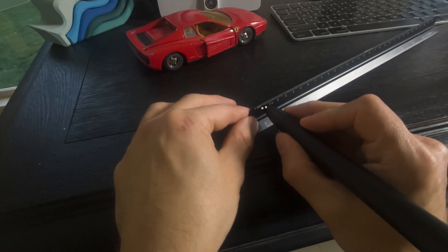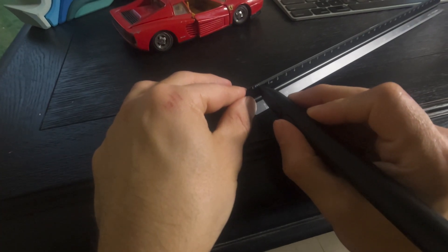Someone asked why not just measure a ruler for direct comparison. I actually tried to do that but as you can see there were some issues with the UI getting in the way of my hand obscuring it, so I'm going to use a different ruler.